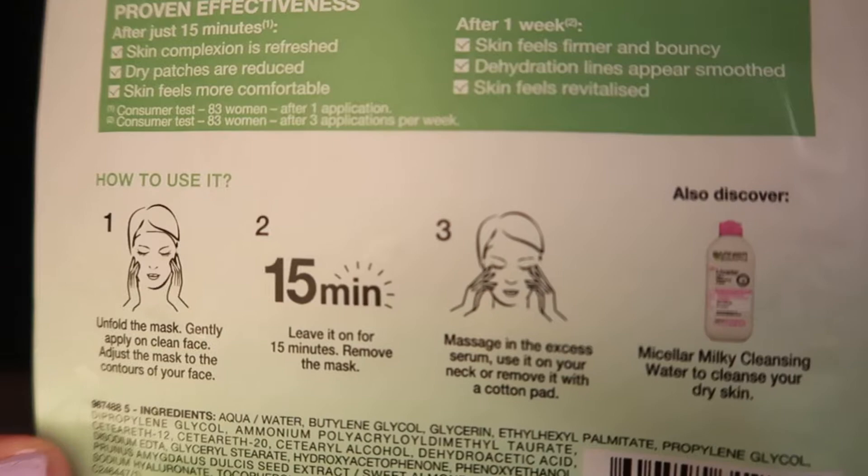I've only just started seeing it. I actually got mine from Amazon and I think it was about two quid — I'll put a link in the description below if you want to check it out. Let's have a read of the instructions: unfold the mask, gently apply it on a clean face, adjust the mask to the contours of your skin, leave for 15 minutes, remove the mask.